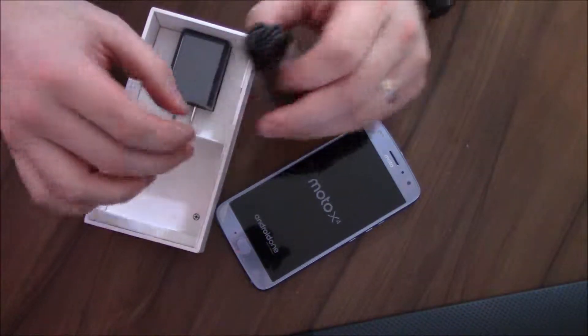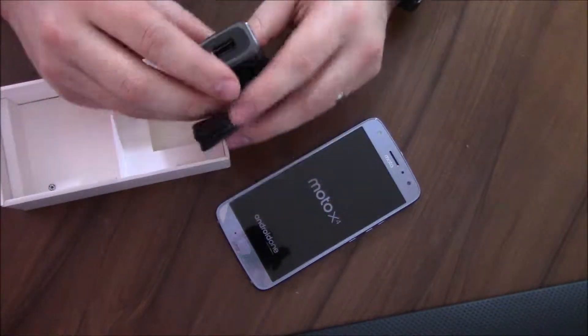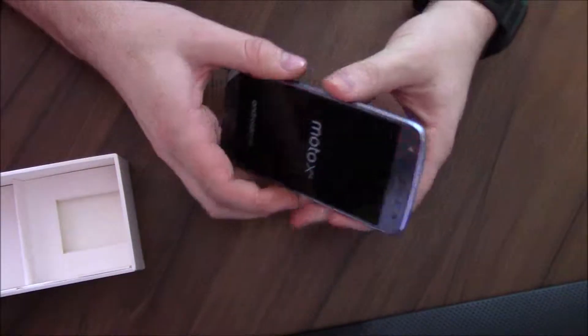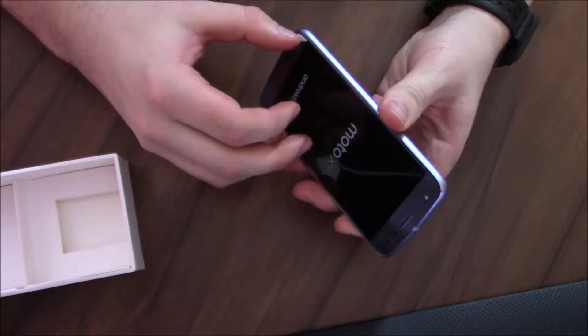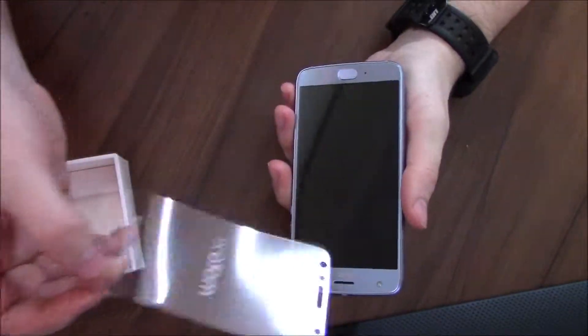I'll point out that hardness does not mean it's not brittle, so this thing will still crack like a normal tempered glass case, just like they all will. It's not meant to be completely shatterproof or anything — it will shatter. The screen won't, hopefully, as long as it works properly, but the actual protector will under the right circumstances.